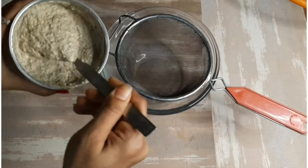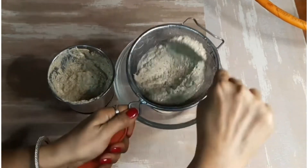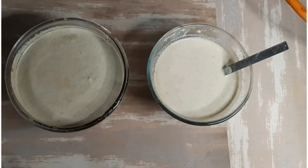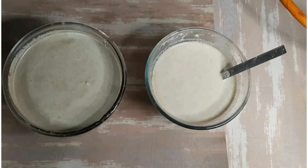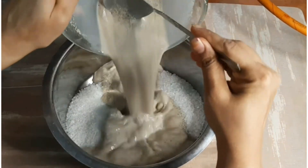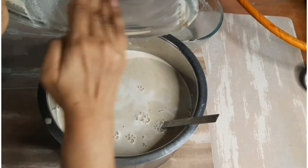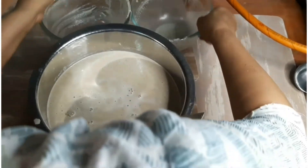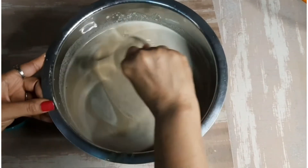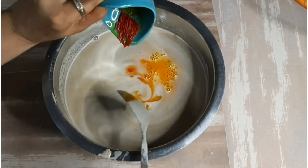Our paste is ready. We will grind the soaked ingredients using the same water because it contains the goodness of the dry fruits. Add the paste into a large bowl with some water.